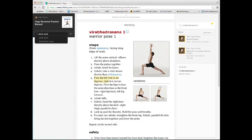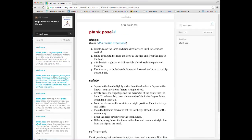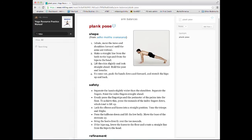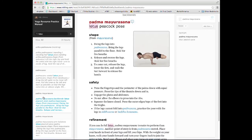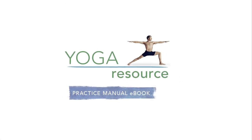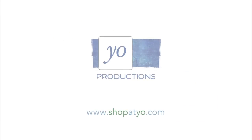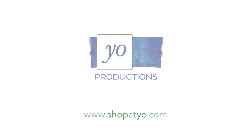Another way to find a pose is through the search function. Use this function to sequence your class around a theme. These are the key features of the Yoga Resource Practice Manual eBook for Inkling. See you next time!